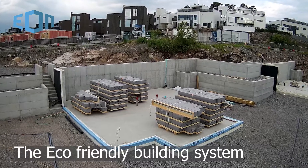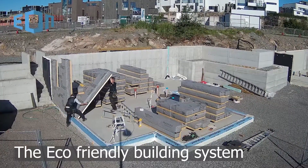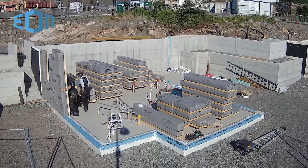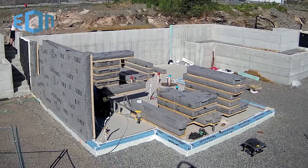EON Element is a rapid, environmentally friendly building system for single or multi-storey buildings. EON Element contains insulation, vapor and wind barrier, and of course, framework made of wood.